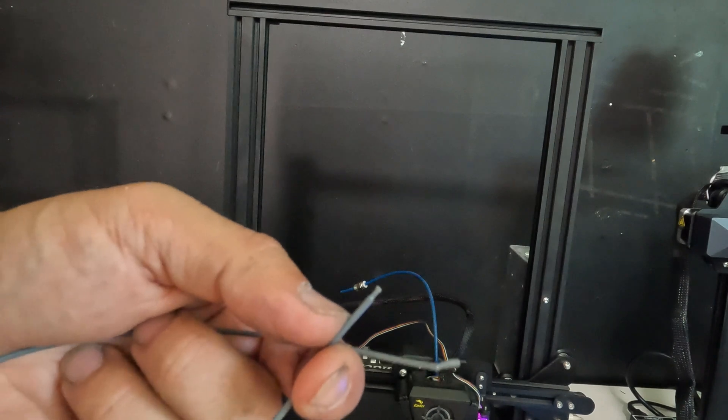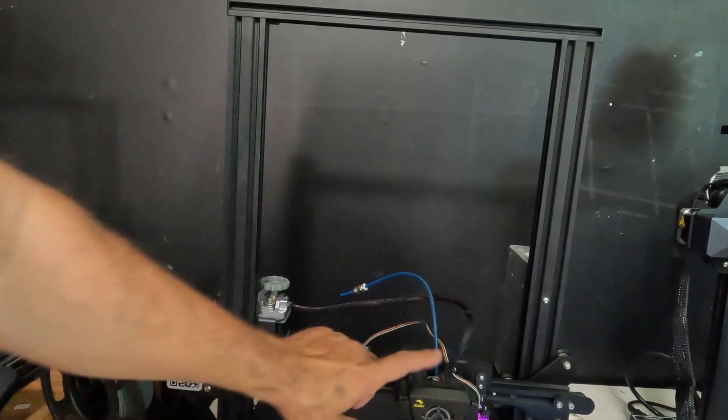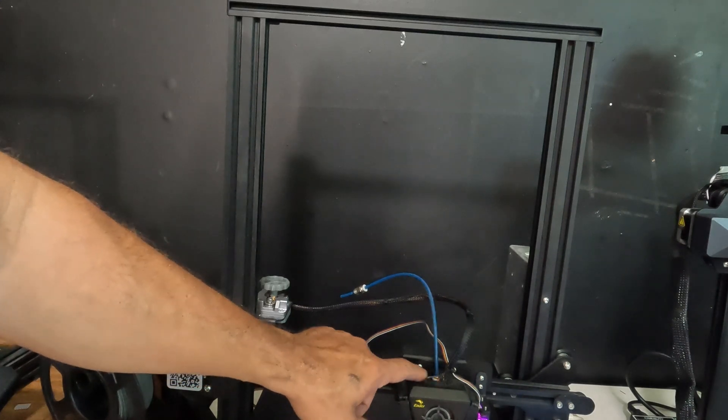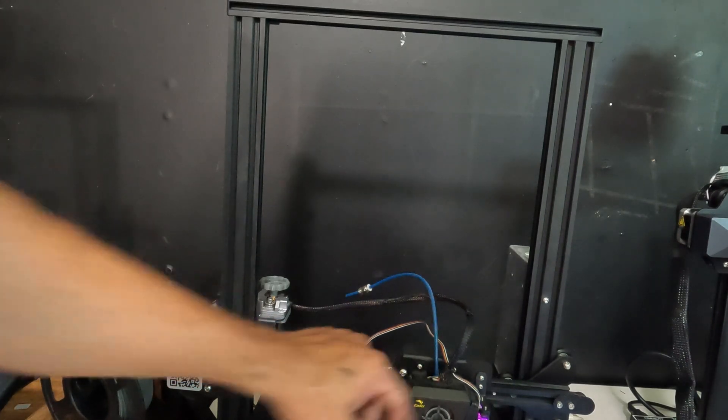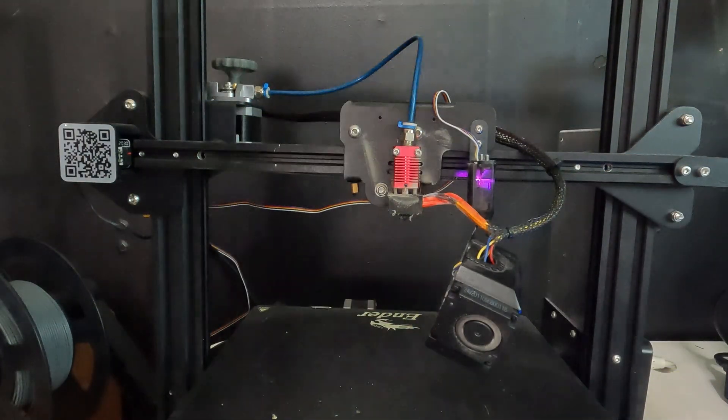There's a little deformity in there. Now you can go ahead, put it back together, and test again. If you continue to have problems, you need to pull this bowden tube and make sure that there's no deformation or gunk in there.